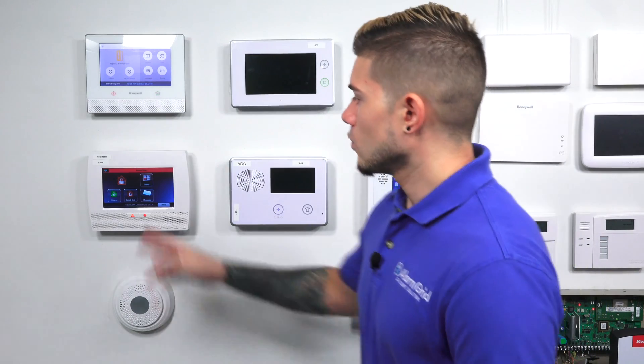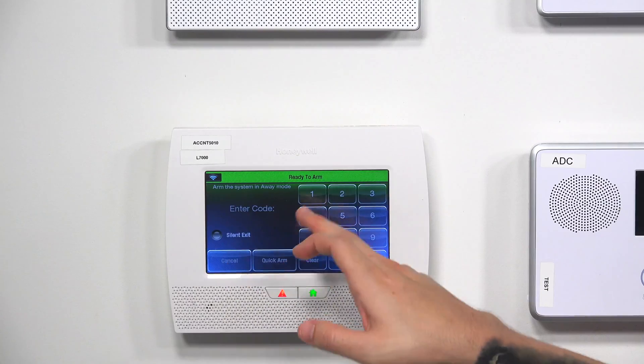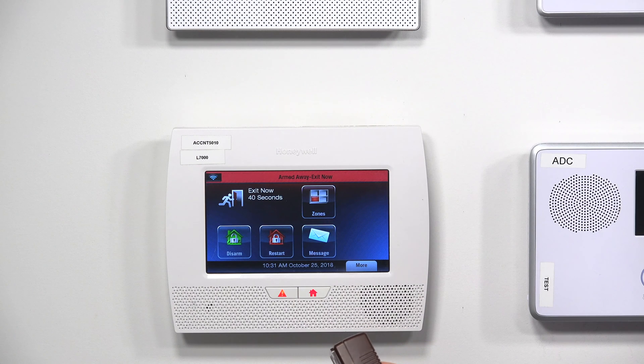So we have an arm stay. I'm going to go ahead and disarm, entering my master code. Now let's do the arm away correctly — this time we're going to open and close an entry/exit door. So I arm away and then open and close the entry/exit door and close it back up.